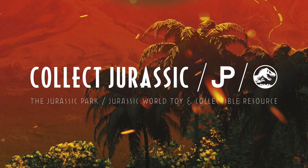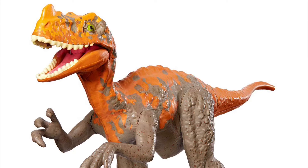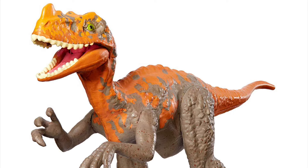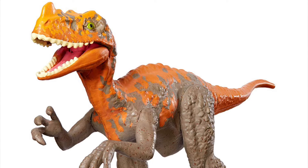Hey everyone, it's Tim back with CollectJurassic with another figure reveal video. This time we're looking at a few figures that debuted on Amazon this week, starting with this Proceratosaurus redeco for the Dino Rivals line.